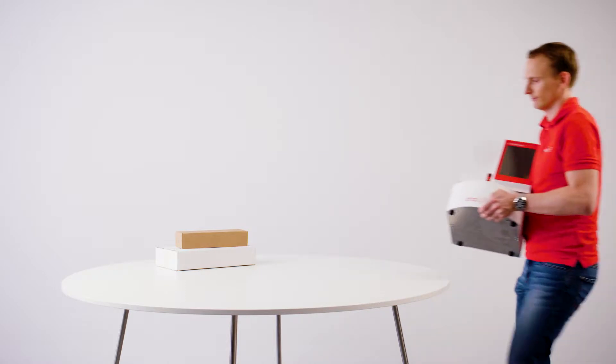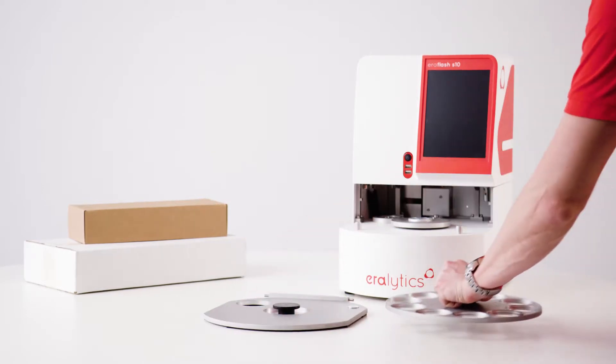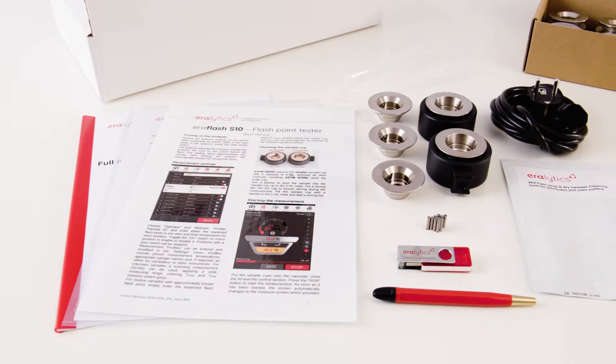Installation. Place the instrument on a stable benchtop. Take the lid and the carousel and place them next to the instrument. Open the two accessory boxes. They contain sample cups,